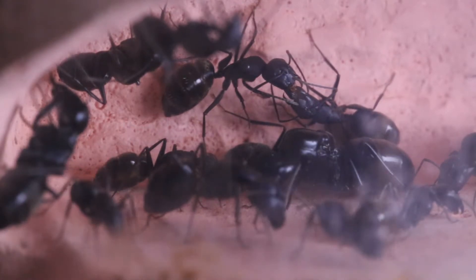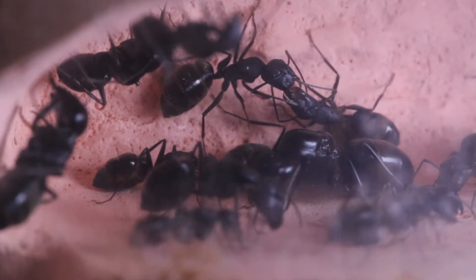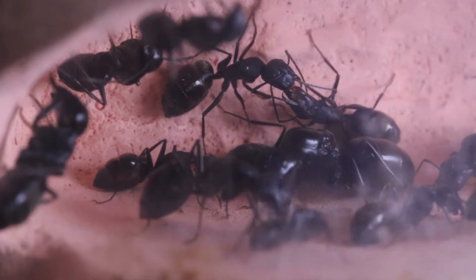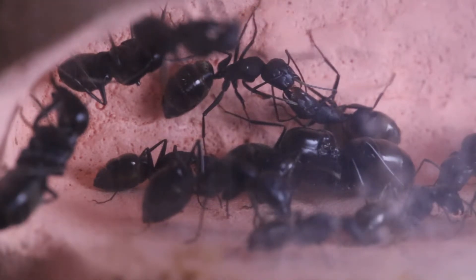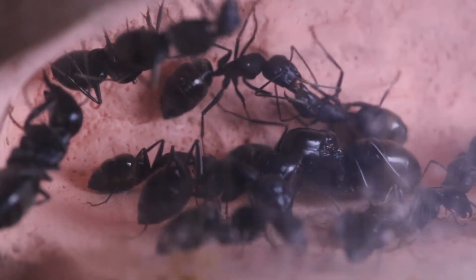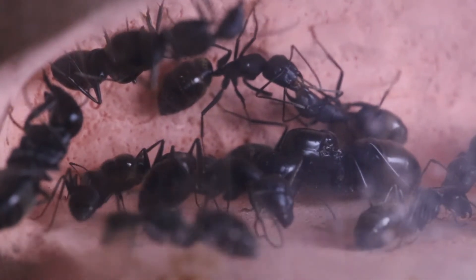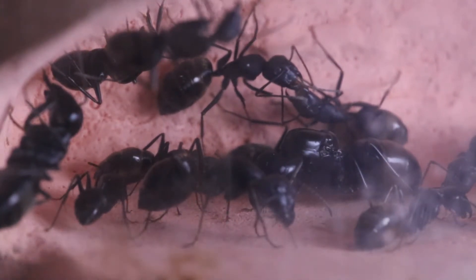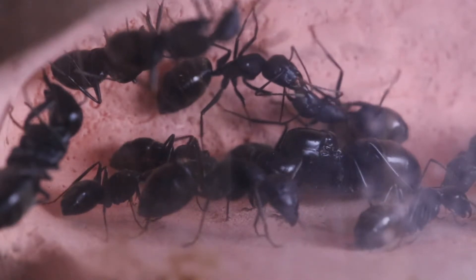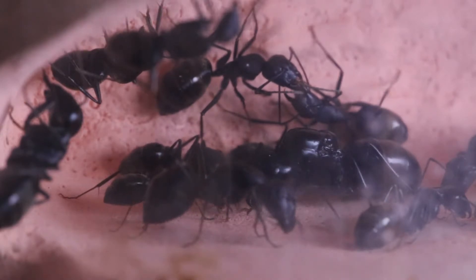They don't hibernate in winter but the queen will stop laying eggs. Under my care this colony has stabilized and laid many eggs, but in my opinion their development is really slow compared to the others.